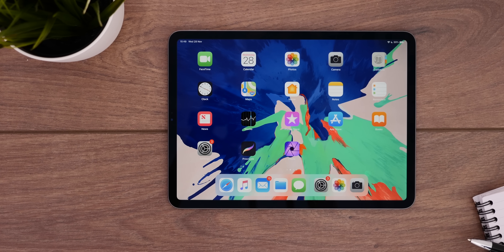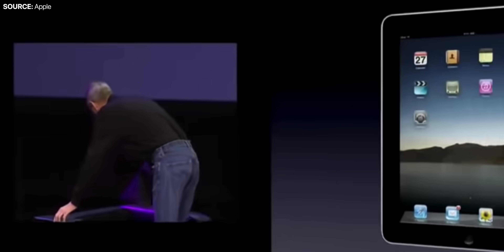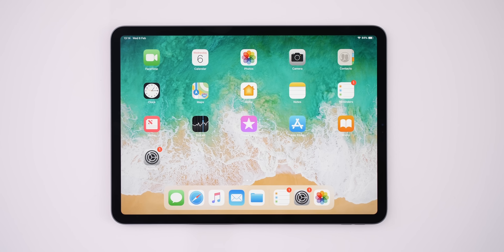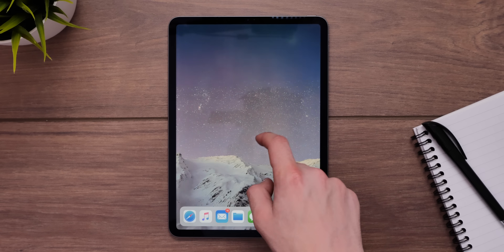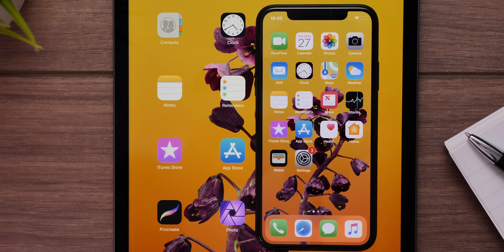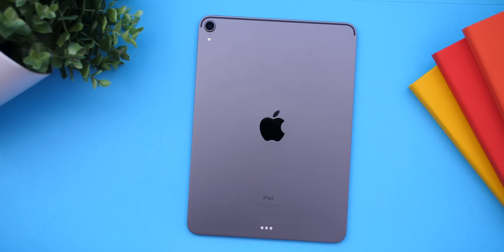Apple released the big iPad Pro 3rd generation back in October 2018, and this was pretty much the biggest change that the iPad got ever since the original iPad was launched back in 2010. The home button finally went away, we got Face ID, on-screen gestures — so essentially this iPad was the iPad equivalent to the iPhone X. It was that big of a change, the next-generation iPad, really.